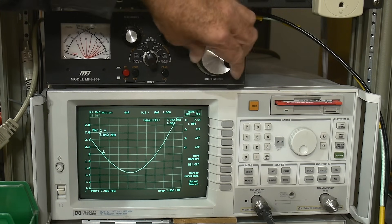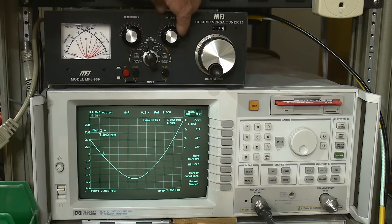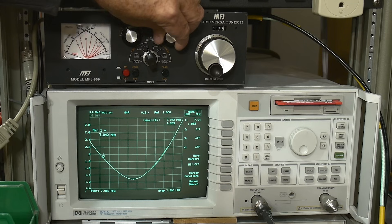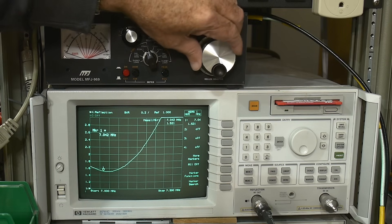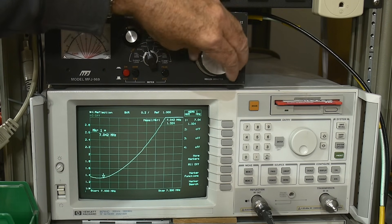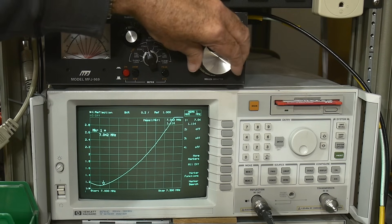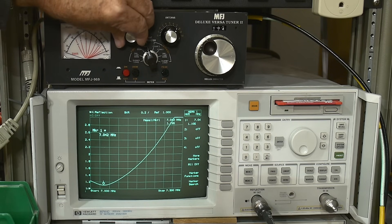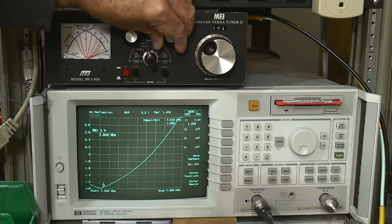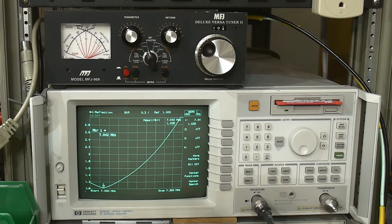We can grab this one — that's sort of moving things. You can grab one of the capacitors — oh look at that, that's looking good. We can use this again — that's looking good. And you can grab this one again — that's looking good. You can see that we can make a very good SWR right where we need it to be. That's the way these antenna tuners work.